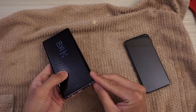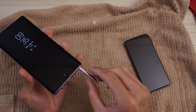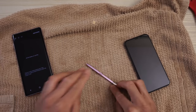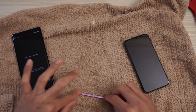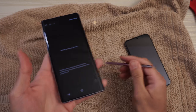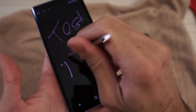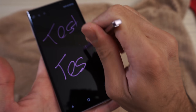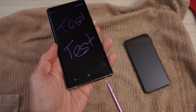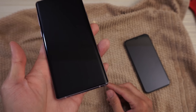One more thing — let's go ahead and test the S Pen. Pull it out. There's a little bit of liquid on the S Pen, so let's dry this real quick. Let's write a memo. S Pen works. Put a little more pressure so you can see — works just fine. Put the S Pen back in. Pretty cool.